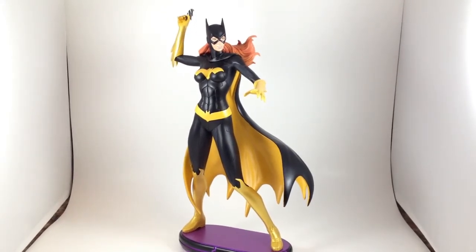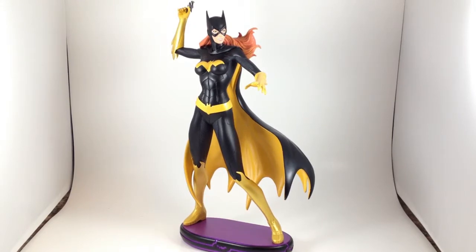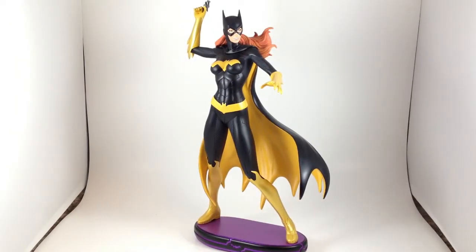This is Batgirl, I believe, in her New 52 uniform costume. I don't know, I don't read comics. Comics are for nerds. I buy toys and statues.